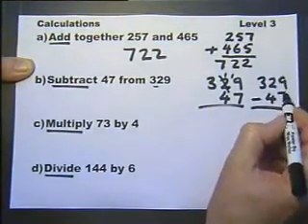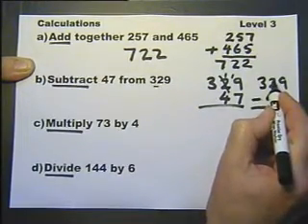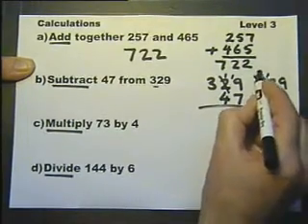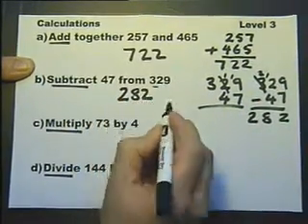So let's do this one. 9 take away 7 is 2. Now I've got to borrow — 2 take away 4, so I've got 12 take away 4. And there's my answer.